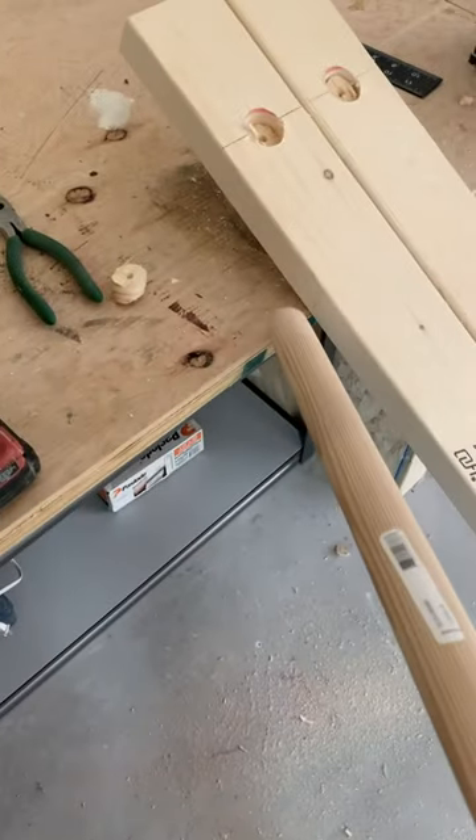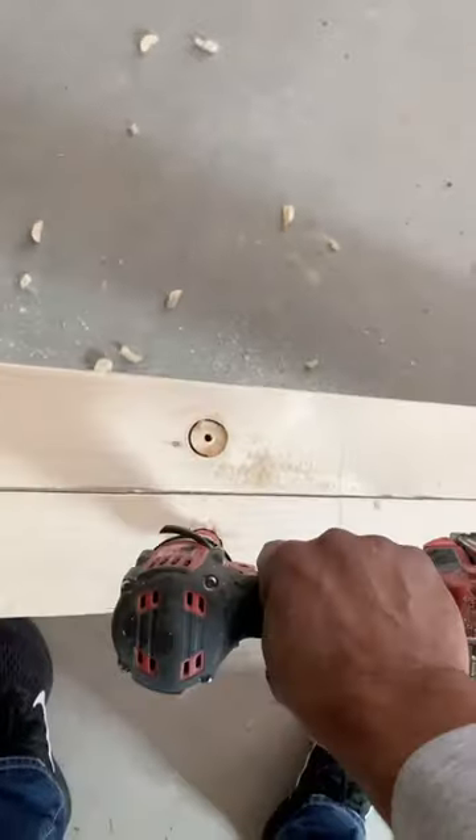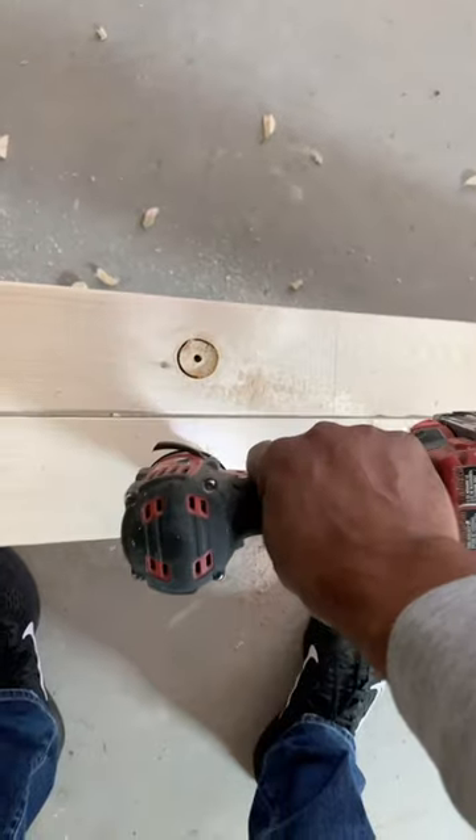I wanted to have these on an angle when they're on the wall. To create a consistent angle, I put the two by fours up on the workbench and made a mark so if I ever move it, I know where it was. Then when I drill, I keep my drill straight up and down and my angle stays consistent as long as my drill stays set up and down.